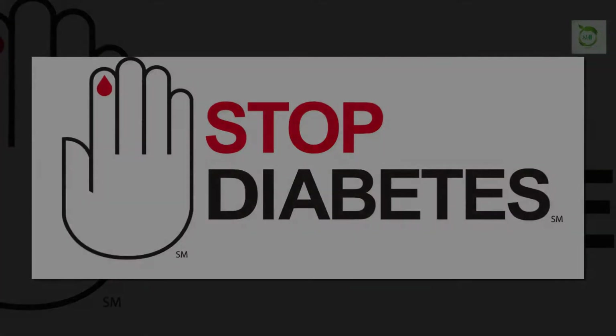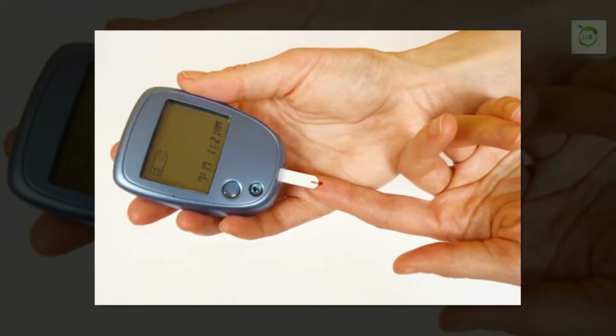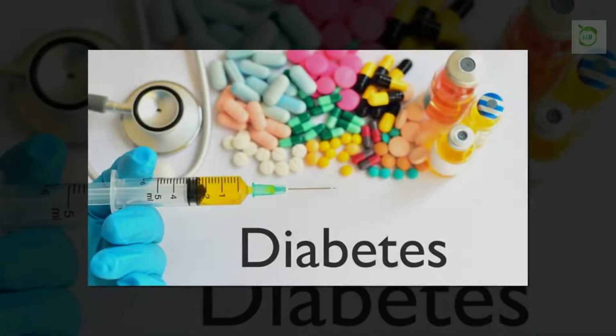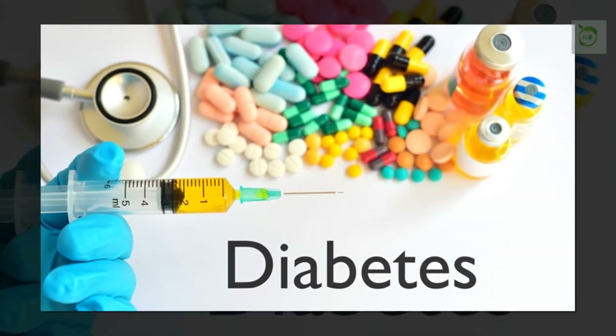Diabetes is a common problem all over the world. It is common among everyone irrespective of their age. Most people are using English medicine to control diabetes, which gives only temporary relief. So we have to change our lifestyles by eating quality foods, doing exercise, and by avoiding junk foods.